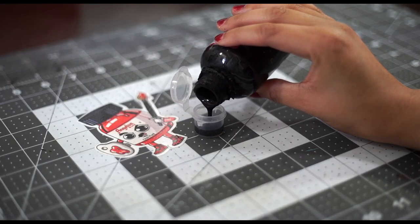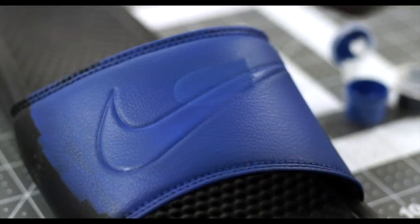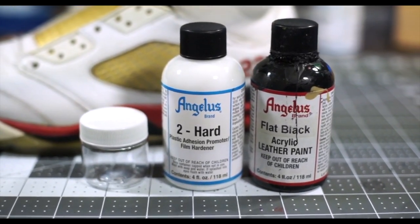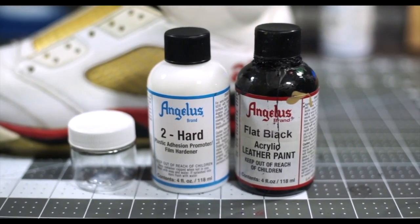Another thing to keep in mind is extra products added to your paint. Things like duller will affect the durability of your customs if not added properly. Adding too much of this will give you a weak, chalky finish that will easily crack off, so make sure you add a small amount to keep the paint strong. Some other products such as Too Hard and Too Soft will help have an even stronger bond to your plastic or mesh surfaces, so make sure you add them to your custom job accordingly.